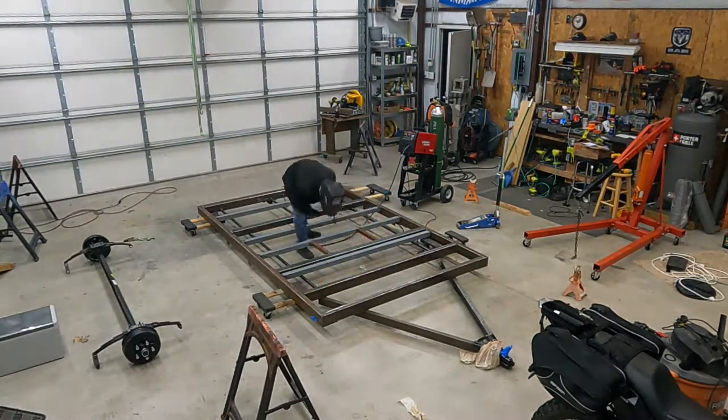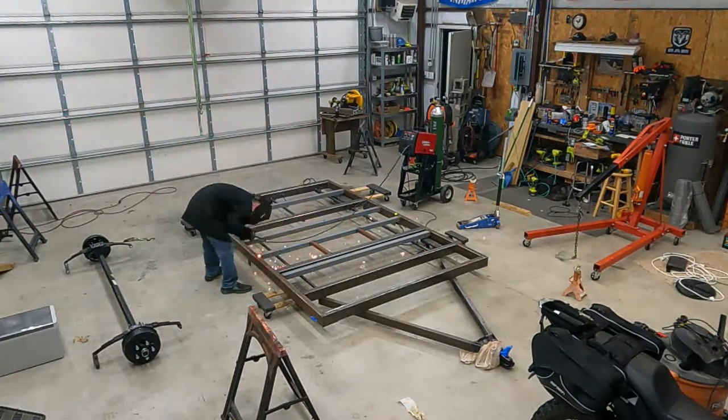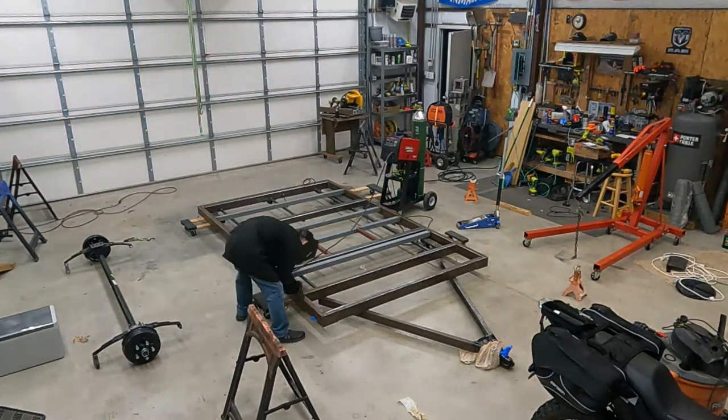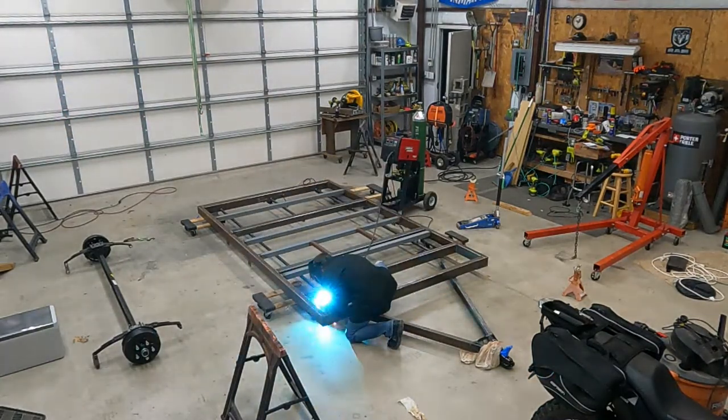All the other welds on this thing are good. It's unpainted — there are a few pieces that are primed in the middle that I did have to grind some of the paint off to get it to take, but the rest of this stuff, if it's unpainted, this welder works fantastic and puts down a nice bead.